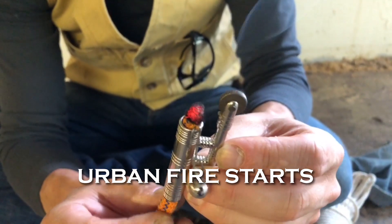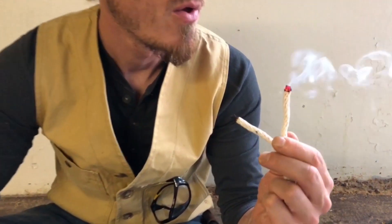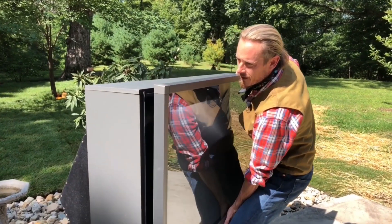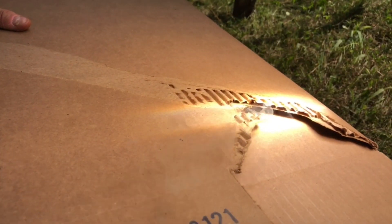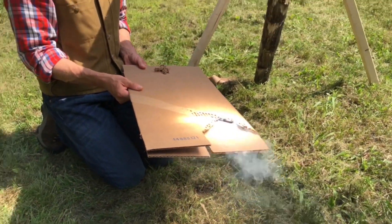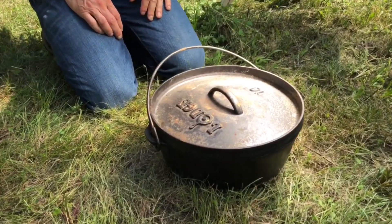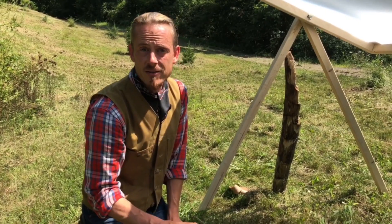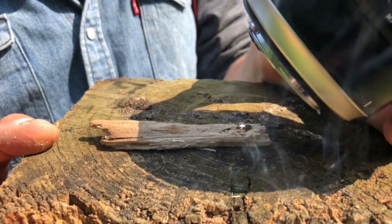This is what's called a trench match. This is our mega size Fresnel lens. There's no question in my mind that I could use this to smolder any kind of natural tinder. We've got hundreds of degrees worth of heat pounding into this cast iron skillet. That lens may just be your ticket to a life-saving survival fire.